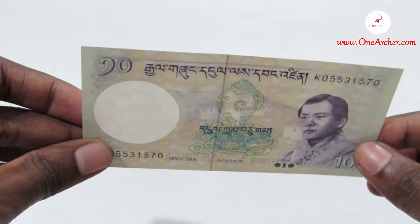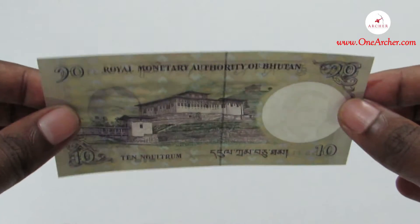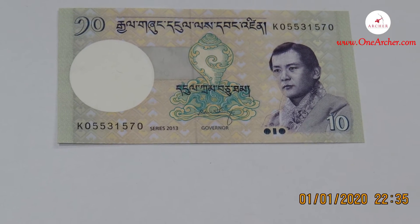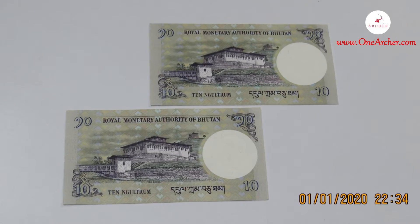The second one is the 10 Ngultrum, which comes in dark green and yellow in color. This has an image of Bhutan Rinpung Dzong on the reverse and on the obverse it has the image of King Jigme Khesar Wangchuck. This also has an image of a shankh, which is considered a good luck symbol.